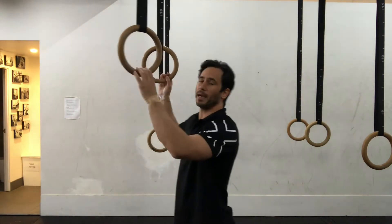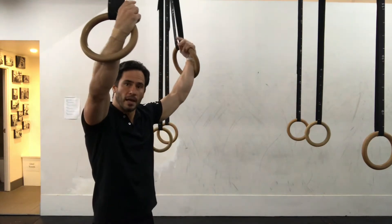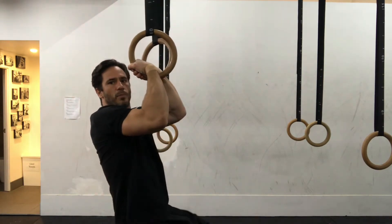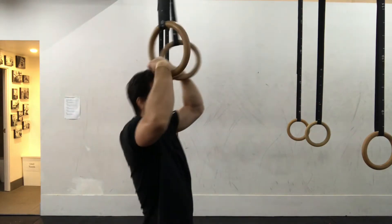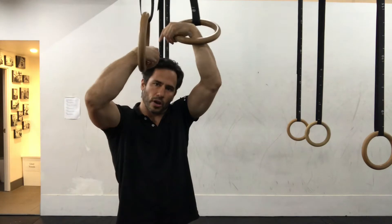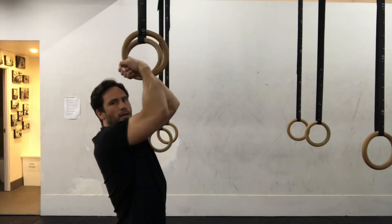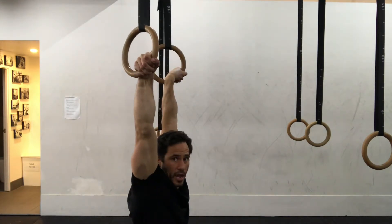To start, you're going to do false grip holds. You start at the top range of motion with your feet off the ground, and then as you get better you gradually go down into the bottom range, until you're right at the bottom and you turn your hands out.